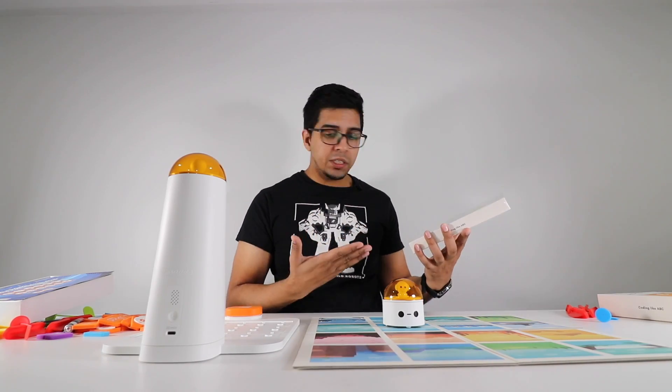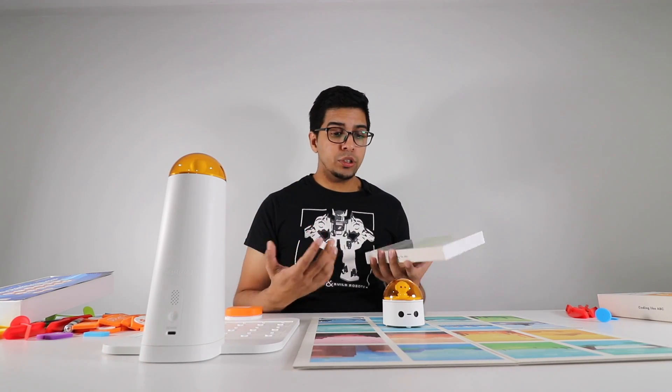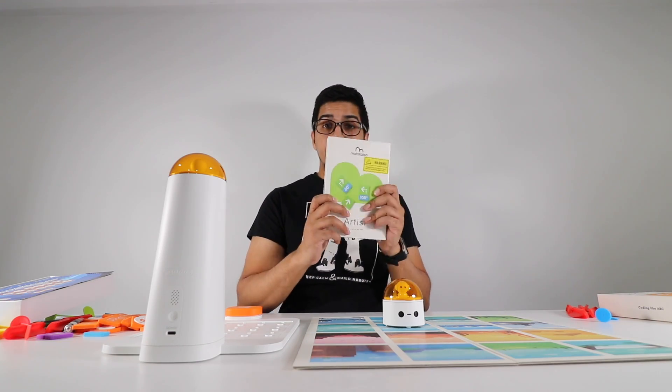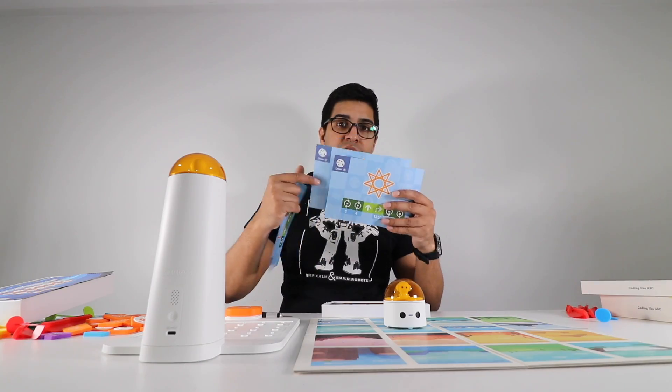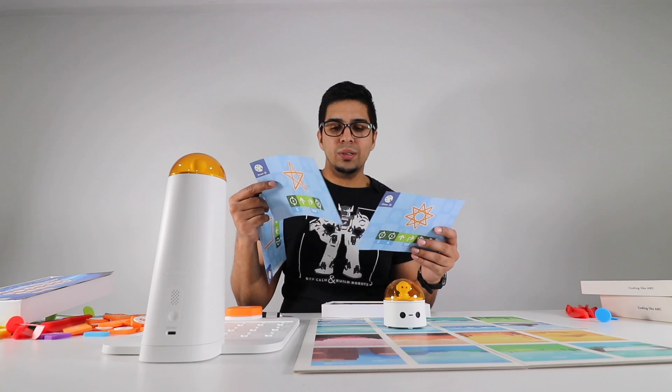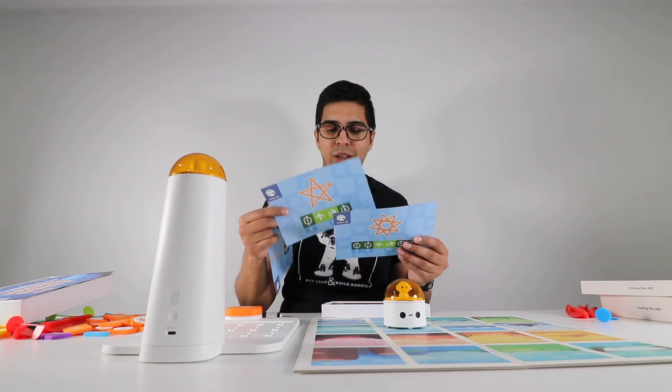Lastly we have ourselves the artist kit. The artist kit allows us to use the robot to draw different structures based on coding. It comes with a predefined set — you get three markers and they have different designs or drawings that you can go ahead and make. Let's go ahead and do this and see how it works out.